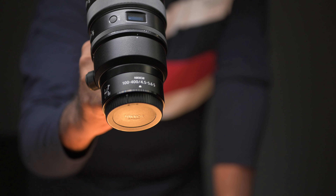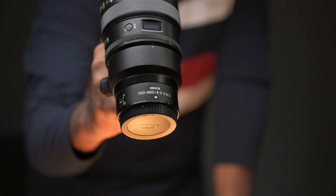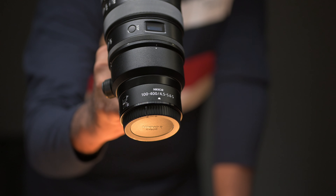Welcome back to V2K Photography. We're going to see the Nikon 100-400mm f4.5-5.6 VR S-Line lens that has come for review. Let's start the review.